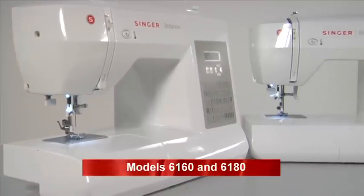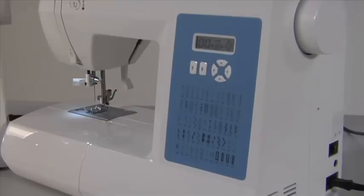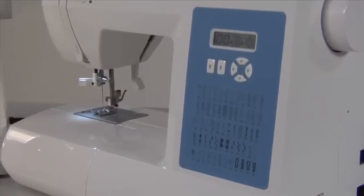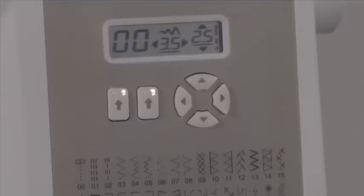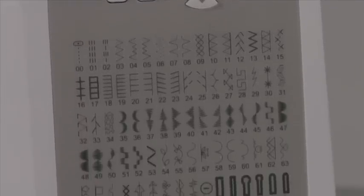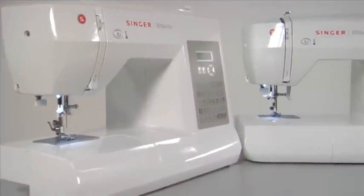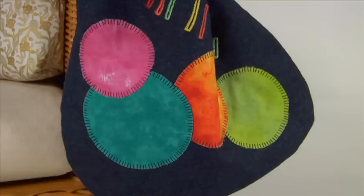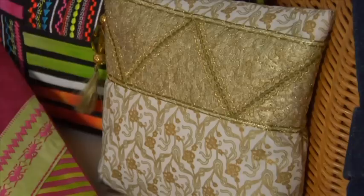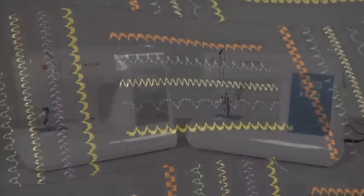The Singer Brilliance 6160 and 6180 will offer you an exciting range of decorative stitches to add that extra dimension to your sewing projects. With a useful range of utility stitches, automatic needle threader, reverse and tie-off function and selection of one-step buttonholes, you will discover that the Singer Brilliance range has you covered for just about anything you can dream up. Congratulations on the purchase of your new Singer sewing machine. This instructional DVD is about getting to know your sewing machine and the basics of machine sewing. Let's get started.